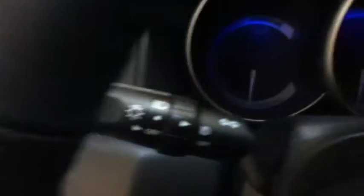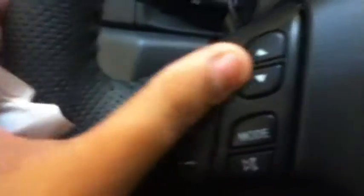Air conditioning vents. As you can see there is a blue ambient light on the dashboard. Volume controls. Got your cabin lights.